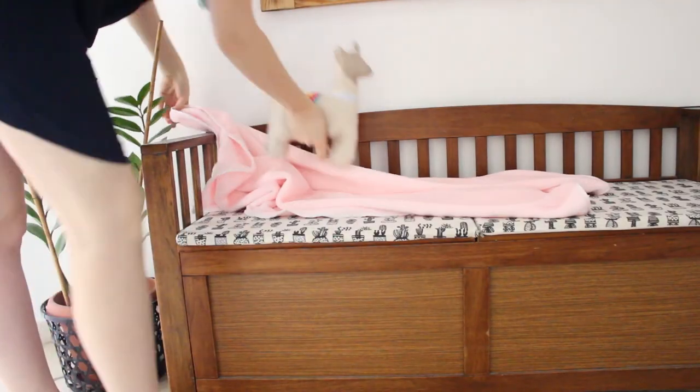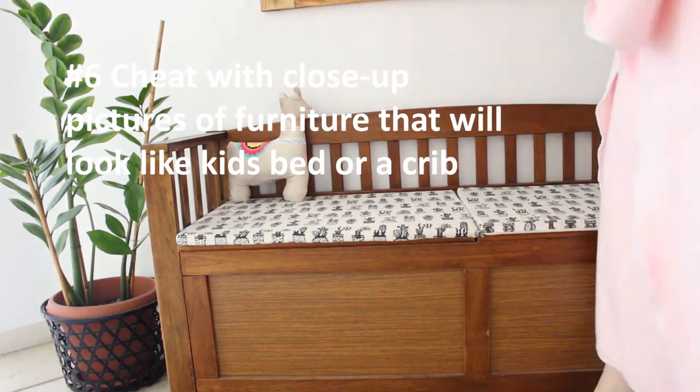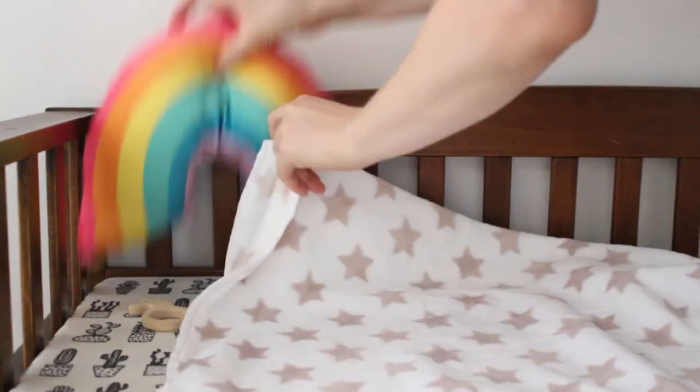This is my favorite cheat: you can use benches, chairs, or even the edge of your own bed to create the look of a kids bed or crib. Just take close-up shots and no one will know.